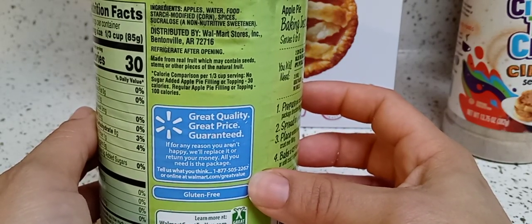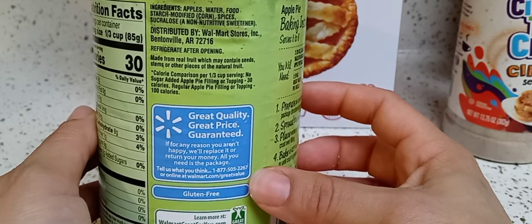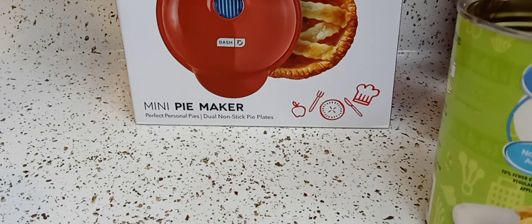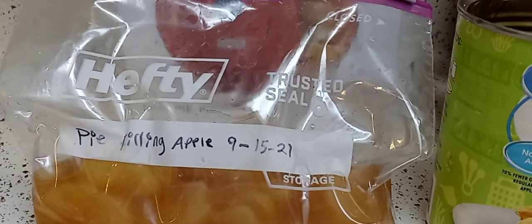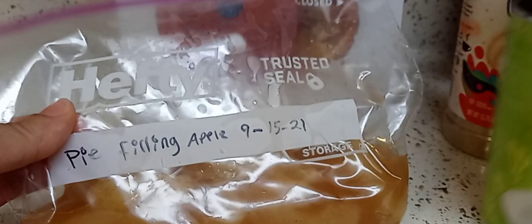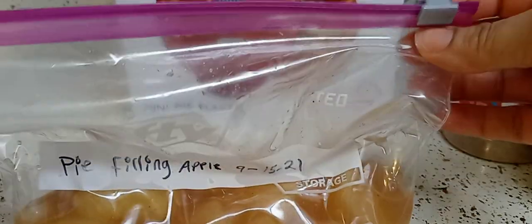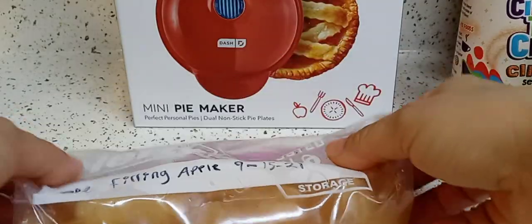I would buy this again — I really liked it. The apples were not too hard, not too soft, just the right amount of apples and sauce. For storage, one great-value pie crust gave me about two full pies and a pie empanada. I took all the air out and stored the leftover filling in a quart storage bag from Dollar Tree, then put it in the freezer.